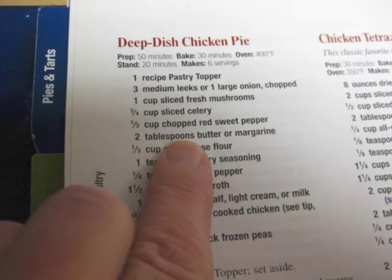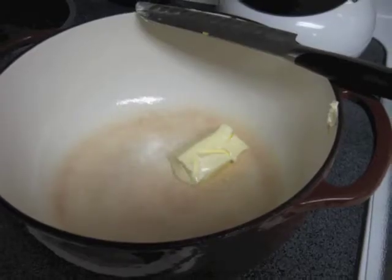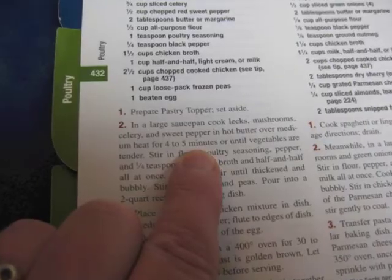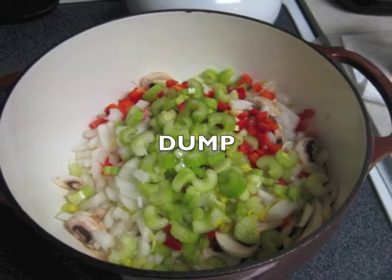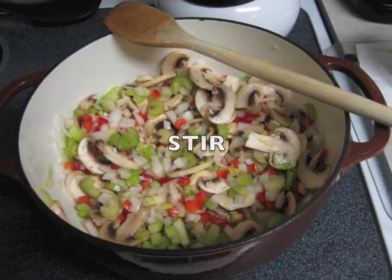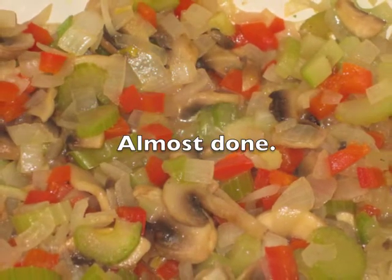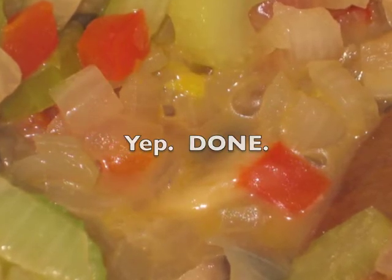Use two tablespoons of butter or margarine — I'm going to use four since I'm doubling. Put it in your pot and let it get heated up. When the butter starts getting a little frothy, it's ready. Then put all of your vegetables in the pan and just dump it all in. Give it a stir and mix it in with the melted butter. Leave it to simmer. When the onions are translucent you're almost done; when the butter and liquids are boiling, you are done.